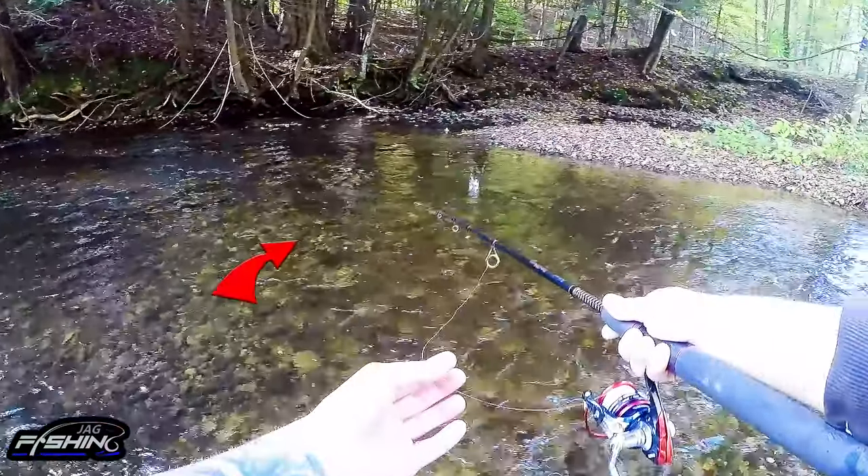What is going on, thank you so much for clicking on this video. Welcome to my channel, Jag Fishing. Today we are going to talk about fishing the salmon river in Pulaski, New York.